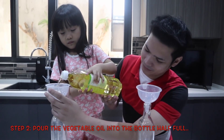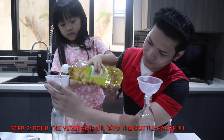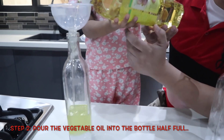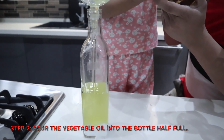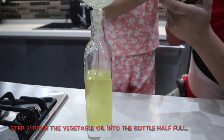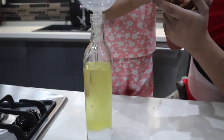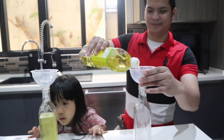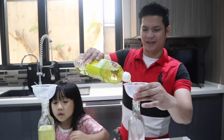Hey, Rachel. Come on. Alright. Pick it up. We're doing great. My turn. Oh, look. It's nice.